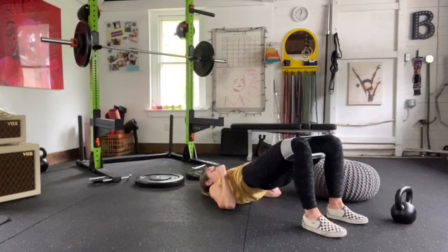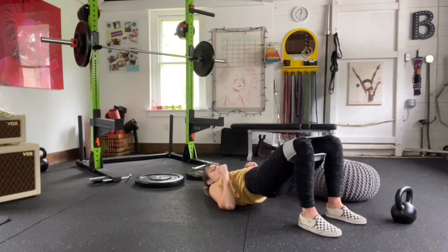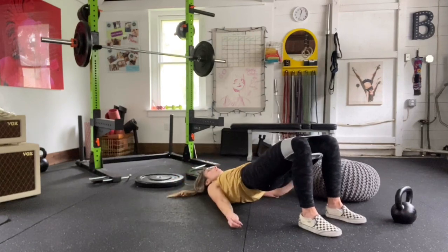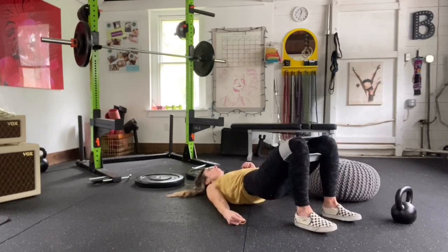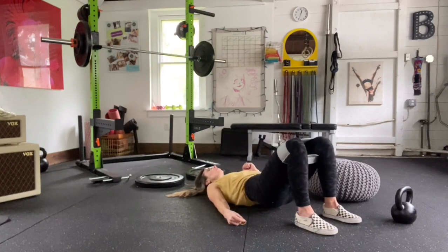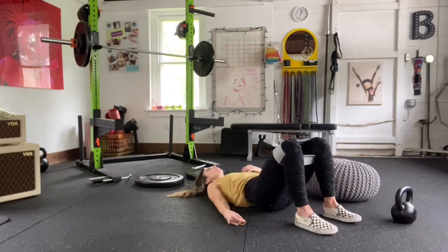Here's the glute bomb: hip circle right above your knees with constant tension on the band. Do ten glute bridges; at the top of the tenth one, pulse your legs open ten times. Then nine glute bridges, pulse nine times. Continue that pattern all the way down to one and one. Sometimes your heels will slide away from your butt — just reposition as you go. If you stop a bunch of times to call out 'Jesus,' that's fine.